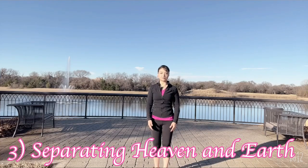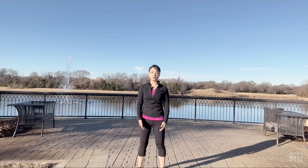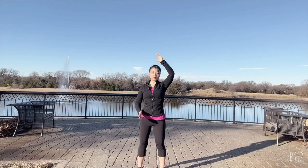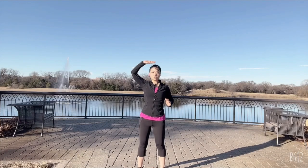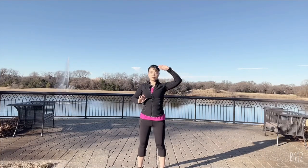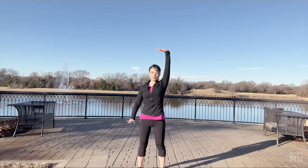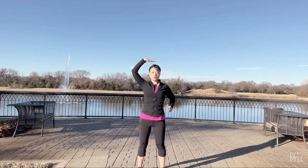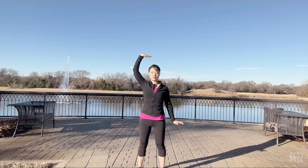Number three: tonify our stomach and spleen by single lifting. Open your feet shoulder-width apart. Raise up from your belly button — your right hand pushes up the sky, your left hand presses down to the earth. You are between earth and heaven, pushing up and down. Then lower and cross at the heart level, and your left hand pushes up the sky while the right hand pushes down to the earth. Repeat: cross over at the heart level, right hand up like a tray pushing up the sky, left hand pushing down the earth. That's the third posture.